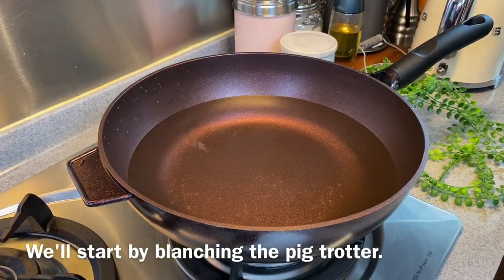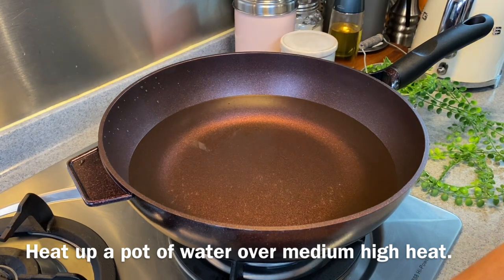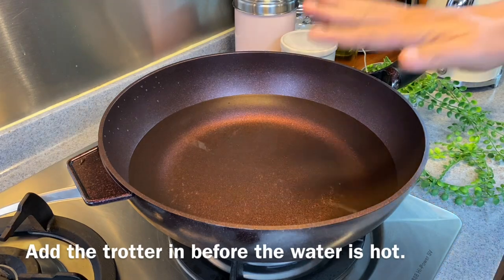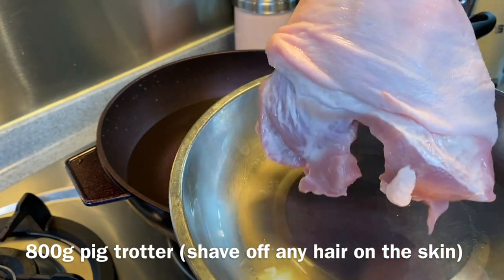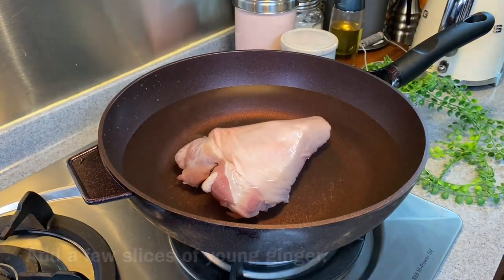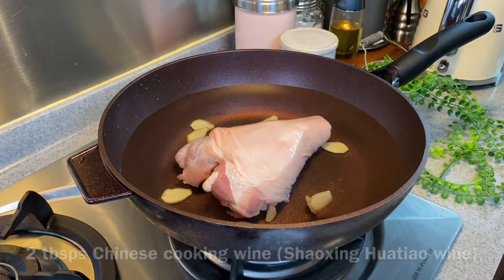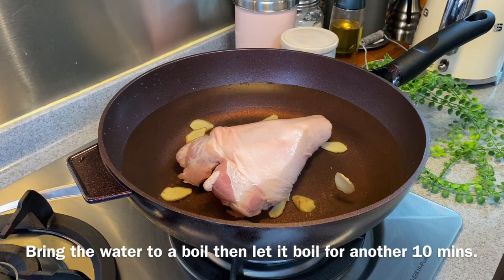We're going to start by blanching our pig trotter. Heat up a pan of water — we don't have to wait for the water to come to a boil. Add in your pig trotter, approximately 800 grams. Put in also a few slices of ginger and about 2 tablespoons of cooking wine. We'll let this come to a boil and then boil rapidly for another 10 minutes before we remove it and wash it.